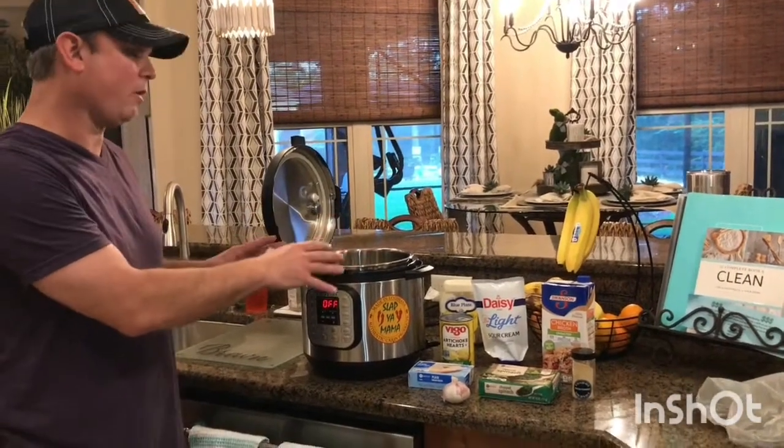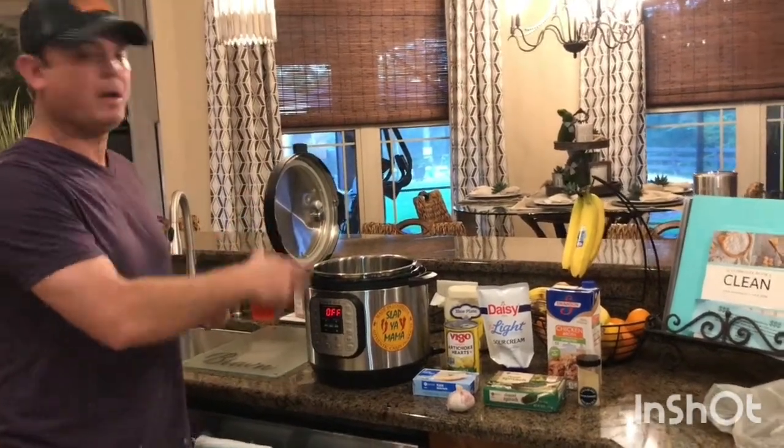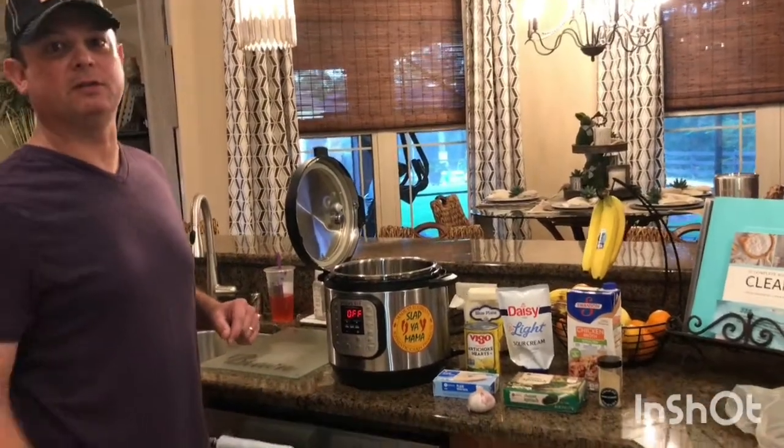Yes, don't freak out — it's going to work, trust me. So let me get all that put in there. And at the end, we'll add cheese. We'll be back.